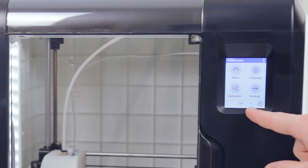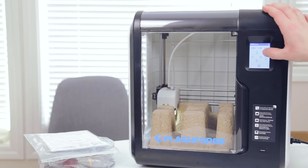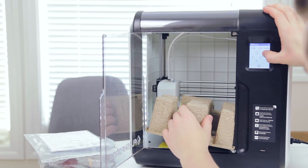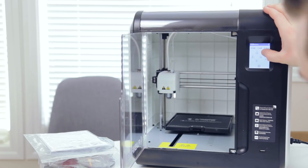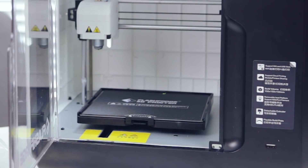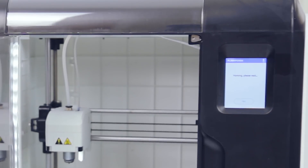Let's go to settings — I want to do homing, I want to move the Z axis upwards. This is a nice touch screen. Wow, it's super quiet. It goes further than I thought — I thought I needed to home it. That's a pretty big area for the print. Let's move the build plate forward so you can check that out. Let's go back to settings and home it, just to make sure all the axes are working.